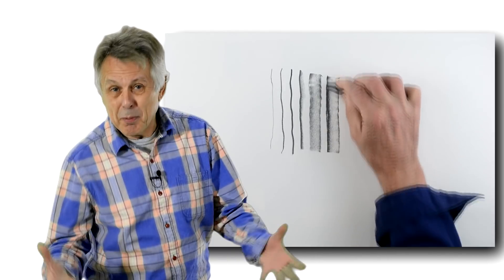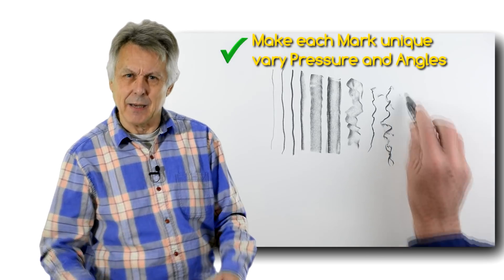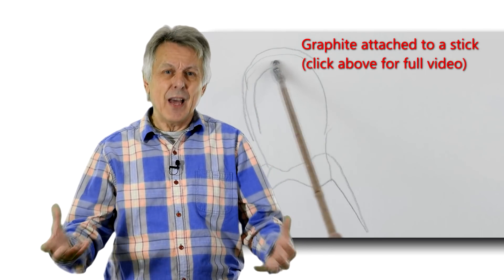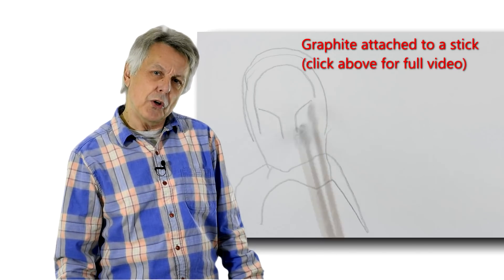Make different marks — rubbed marks, broken lines. Variation is the key. Varying the pressure and the weight of the mark is the visual equivalent of intonation in a voice. It gives colour and interest to the spoken word.